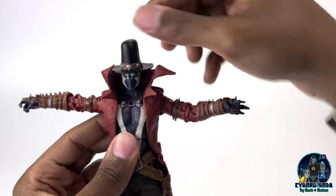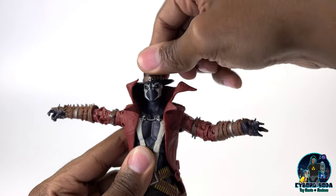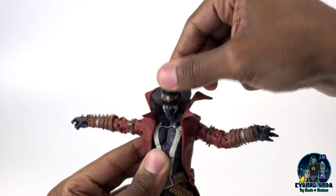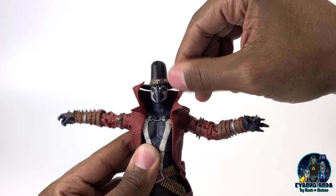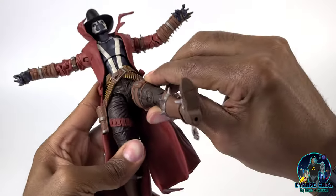One of the pluses is there's no ugly ball joint there, though that's really the only plus. His head goes full 360, up about that far and down about that far. The head is not removable. He can kick out about that far — either direction.